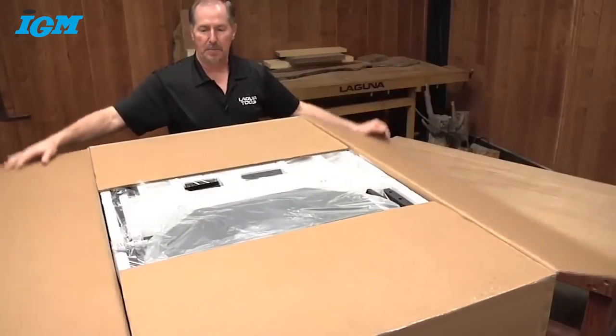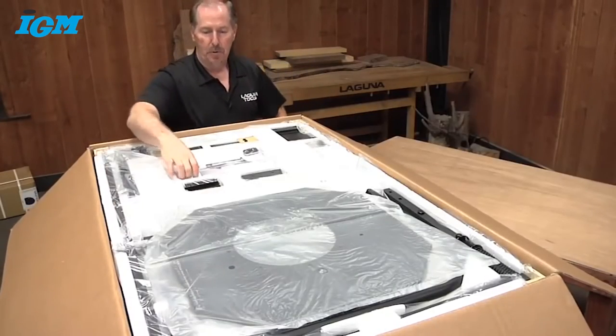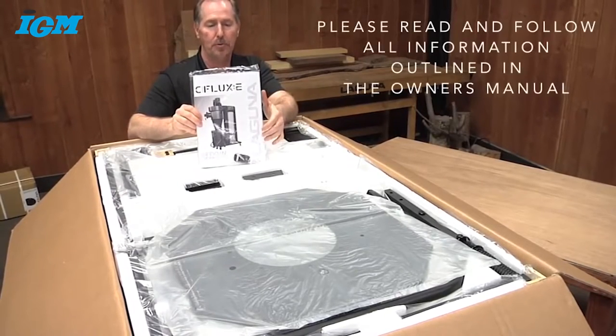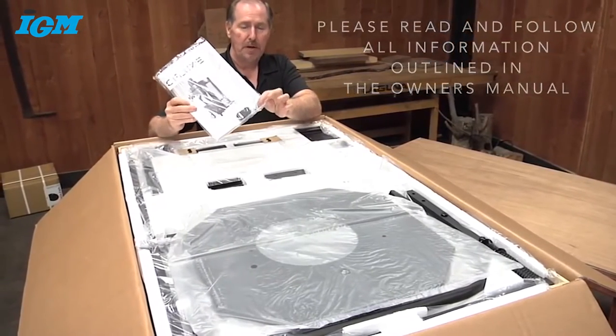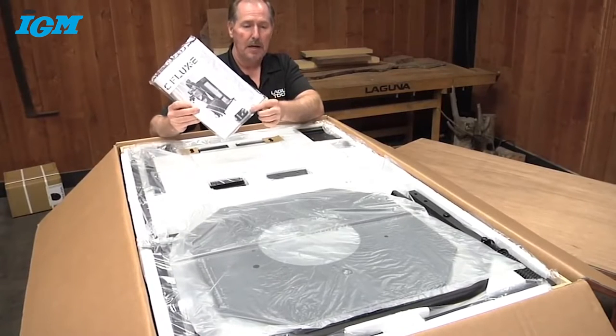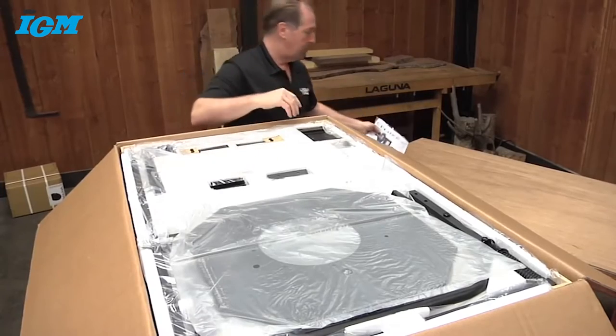The first step is to get all the items uncrated and out of the box. One of the most important features is right here — the owner's manual. Take this out and follow all the guidelines when you're going through and setting up your dust collector. You'll notice that the remote control is set right here on the bottom, so make sure you don't lose that. We'll cover that more later when we get the unit set up and operating.